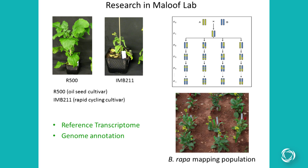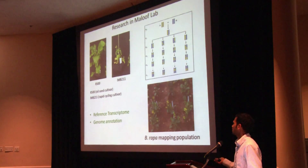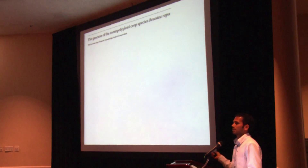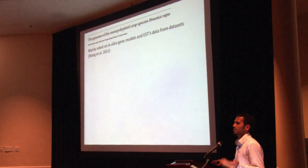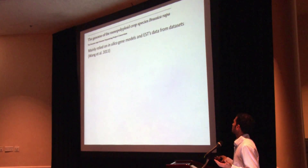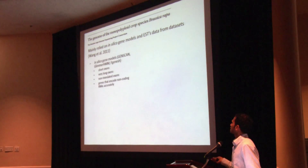To do this, some of the prerequisites are availability of a good reference transcriptome and a good genome annotation. However, the current genome annotation published by the Brassica rapa genome consortium mainly relied on in silico gene predictions and ESTs for genome annotation of Brassica rapa.